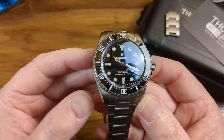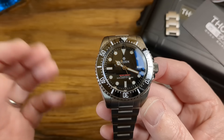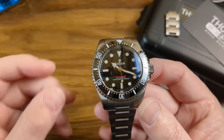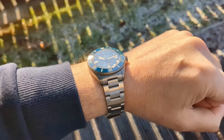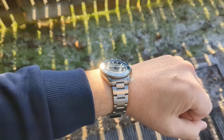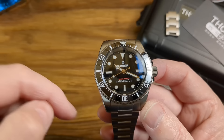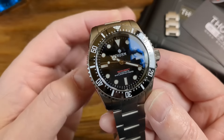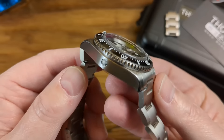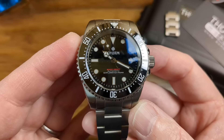Next up we have another new release and this one's from Thorne. They've been very busy this year and very impressive in their offerings. Their last watch was the SHY036 — their take on the Pelagos 39 in titanium — and I got it in blue, it was absolutely stunning. I'll leave a link to that review in the description below. This one again is in titanium, the SHY037. No guesses as to what it's homaging — they're calling it a BB58.